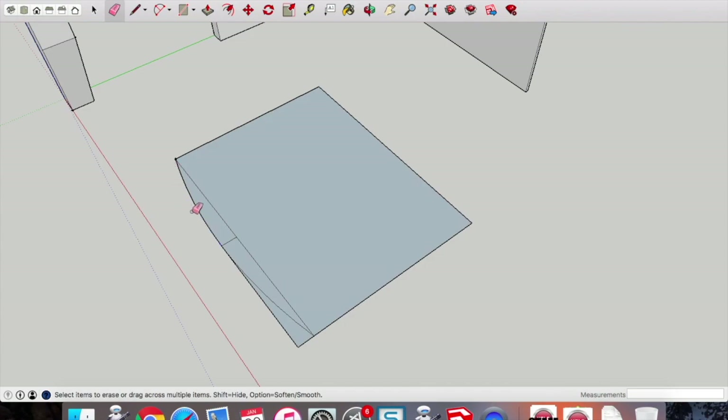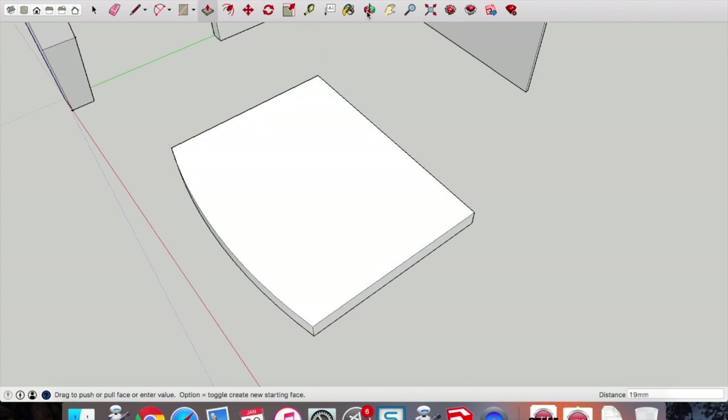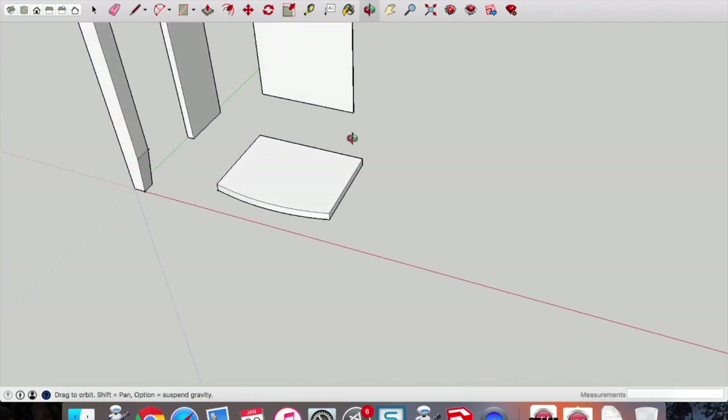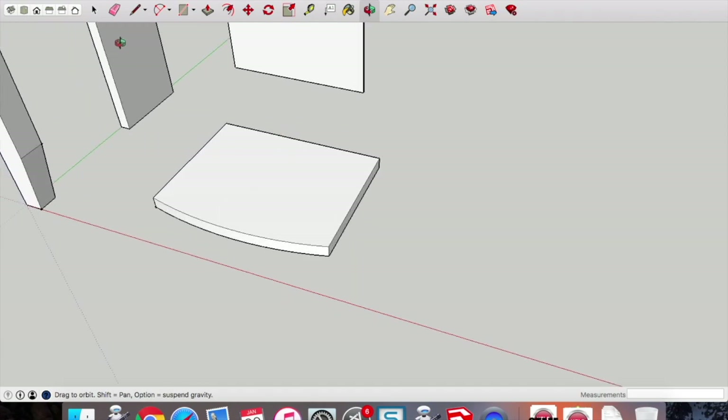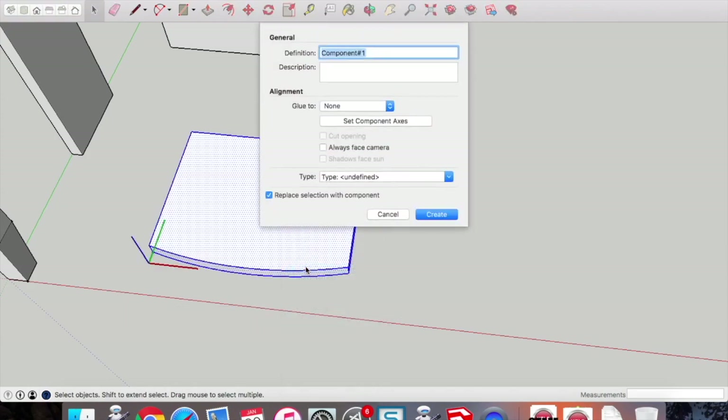Once that's done we can erase the lines we don't need. Then we can push-pull to make that a 3D object — it's always easiest to create the profile you need in 2D and then push-pull last. That was push-pulled at 19mm. If in doubt, check the measurements in the measurements box down in the bottom right-hand corner. Two-finger click, make this a component, and call it the 'base'.